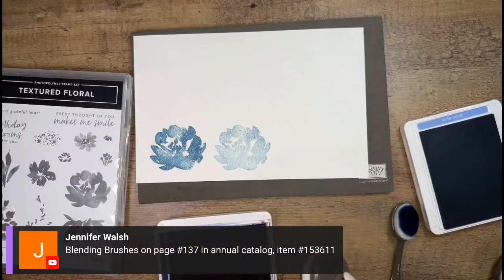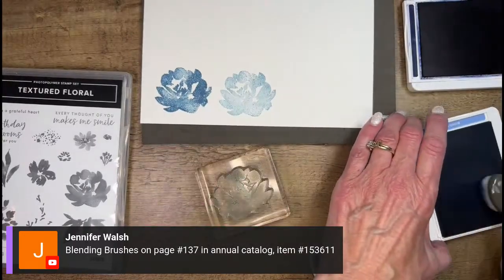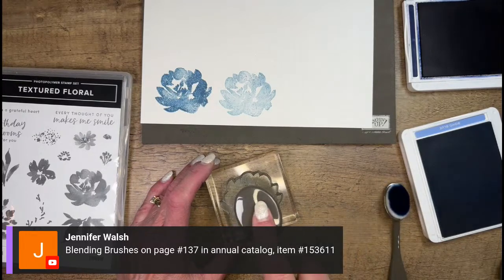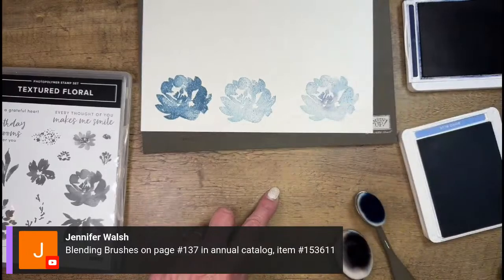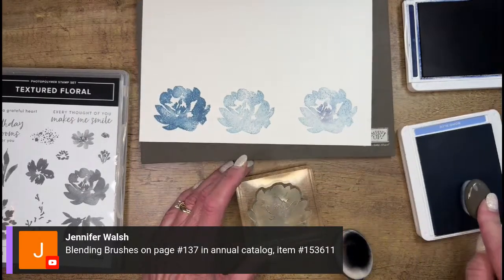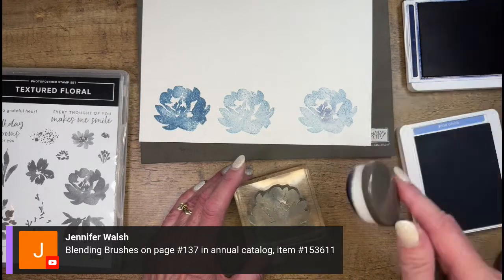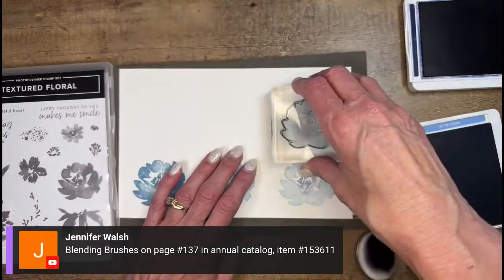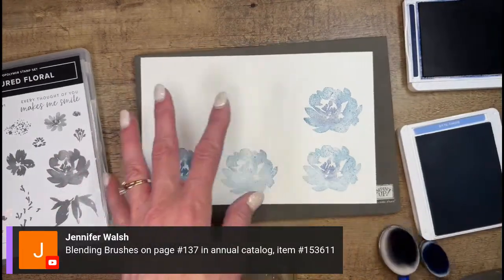I'm going to put a little bit of Navy in the center and stamp, and see what that looks like - that gives me a darker middle. I think I'd want maybe a little bit bigger area of Navy. Do you ever do this, where you take scrap paper when you first get a stamp set and do a little playing with the image to see what you like before you go to a card? I'm going to do a bigger area of Navy in the center - oh, that's nice! So lots of options here with these flowers.